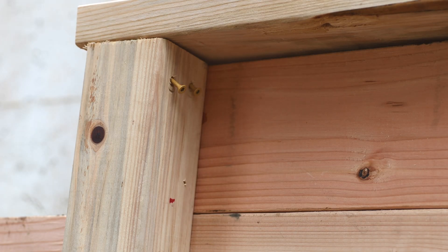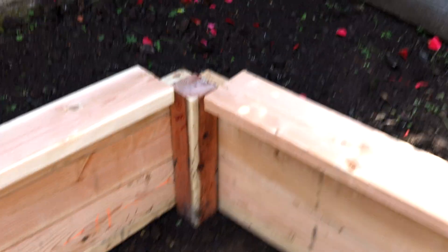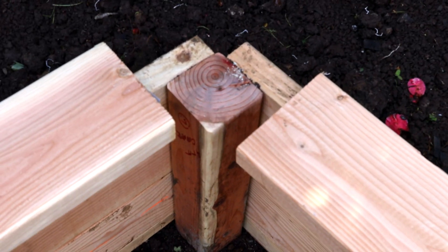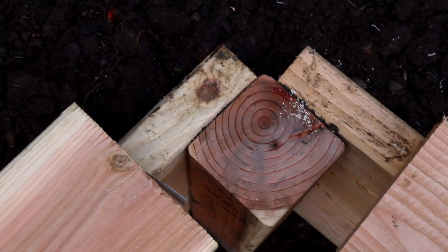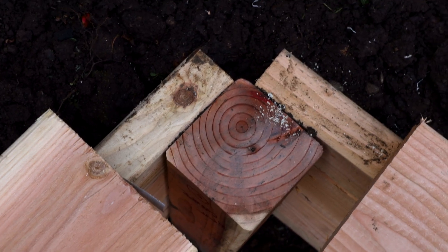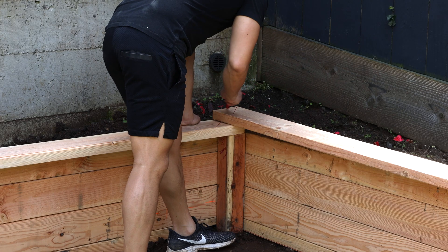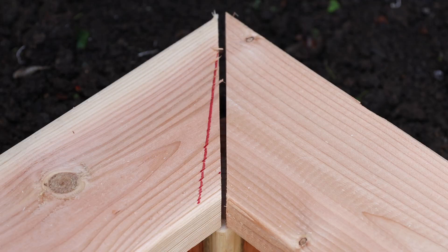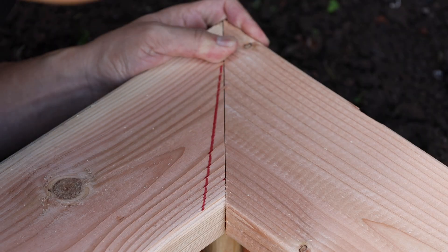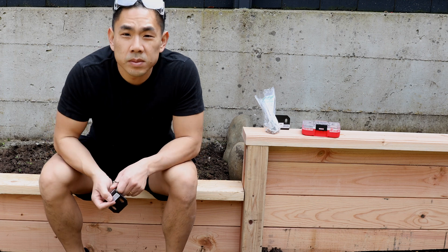We decided to install tops only on parts of the wall that were tall enough where people might want to sit. Getting to the corner, I needed to miter the edge — the complicating factor being that it's not a perfect square, so I had to miter to a non-perfect square edge.